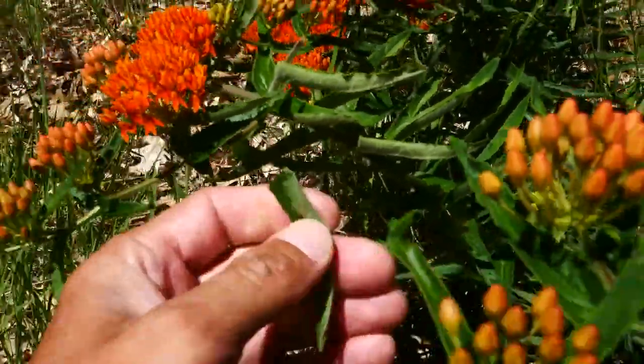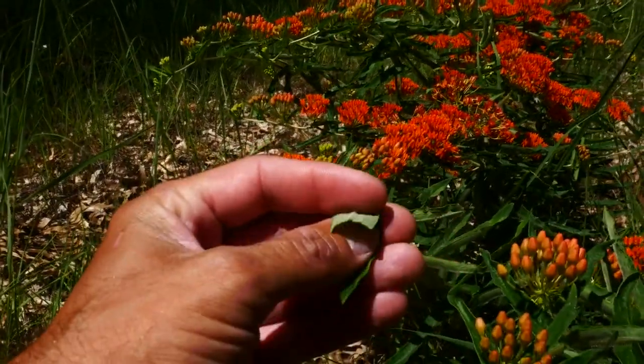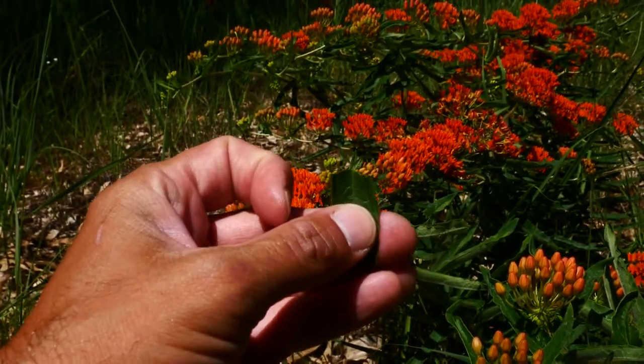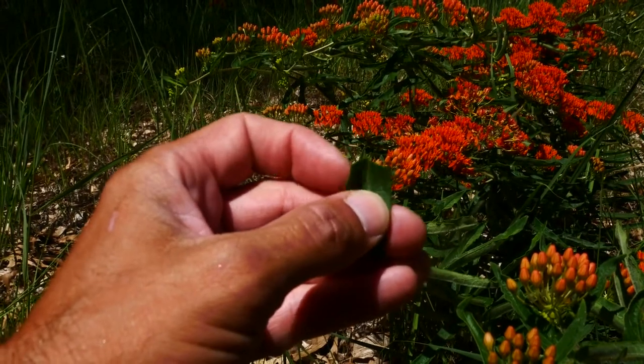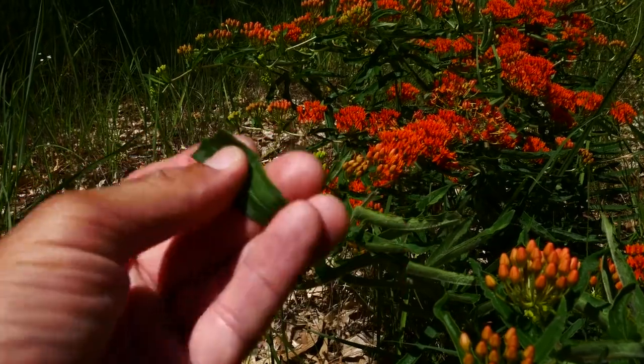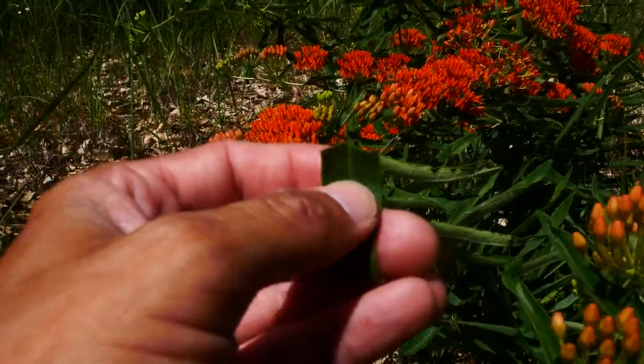Why it's called butterfly weed and not milkweed: this is our only Asclepias in the Midwest — at least that I know of — that doesn't have white latex, white milky latex. The sap is clear. So that's why it's not commonly called a milkweed.